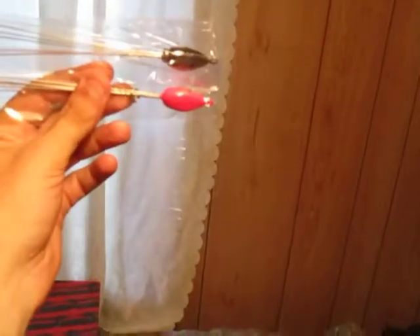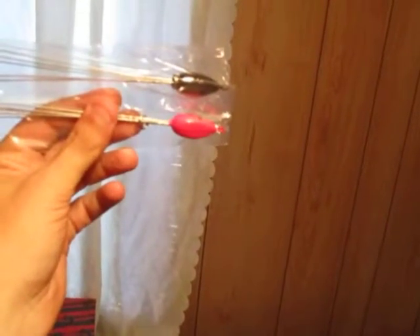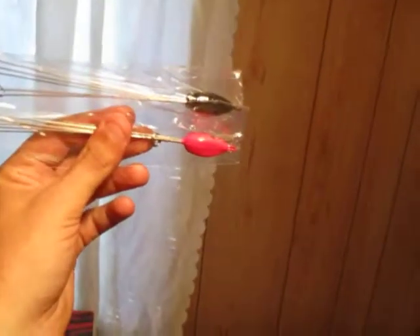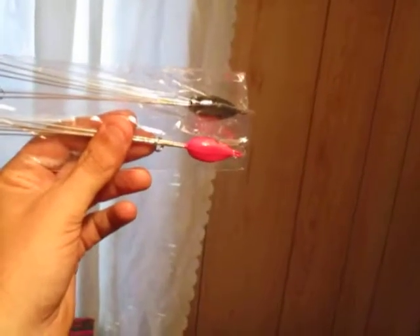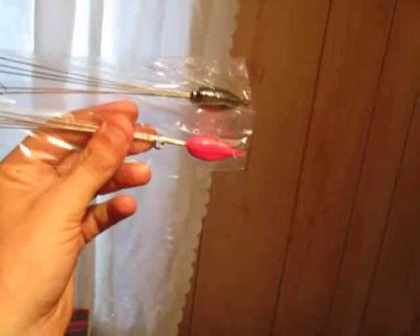I haven't really used them yet — I've casted around a few times. My thought on these is they probably wouldn't work well in clear water; they would be more apt for stained water and definitely for open water. You don't want to be fishing these in a place that has lots of snags.